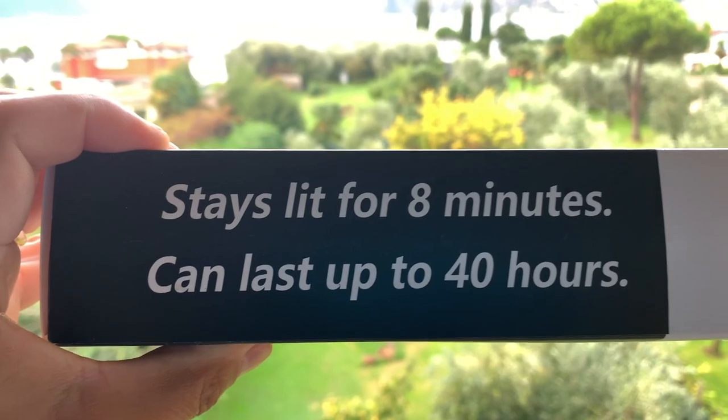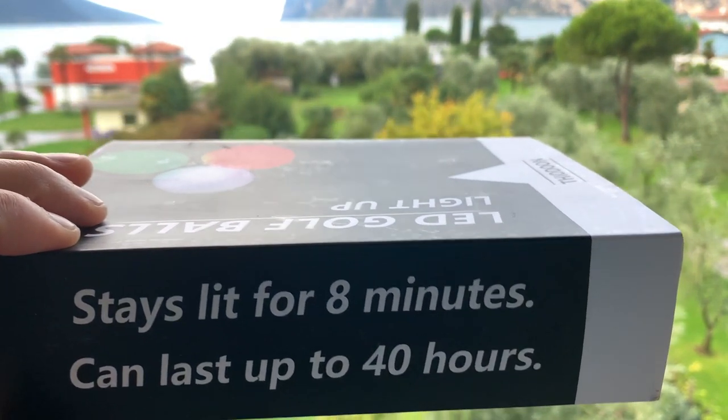For fun, this is great. They're supposed to last for eight minutes of light, and you can hit them they say up to 40 hours. But from the reviews I've seen, you can hit them for a lot more than that.